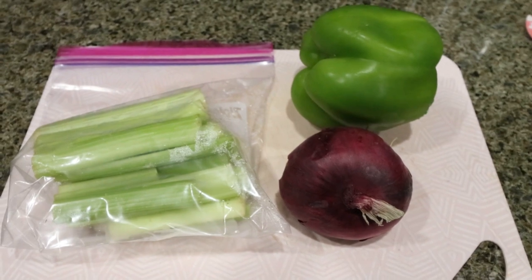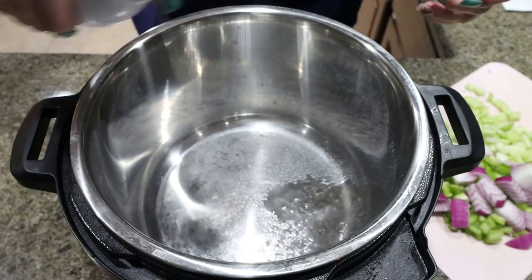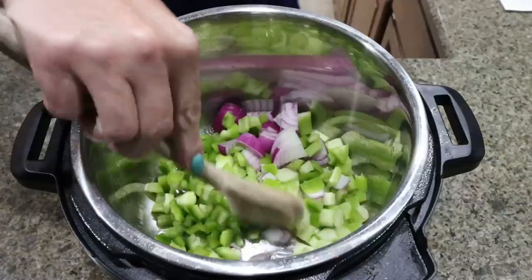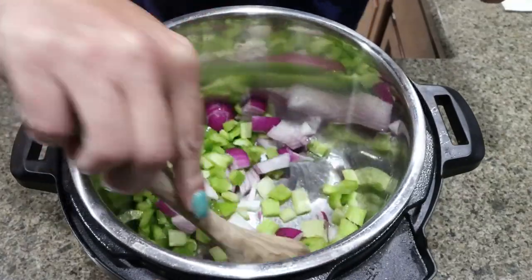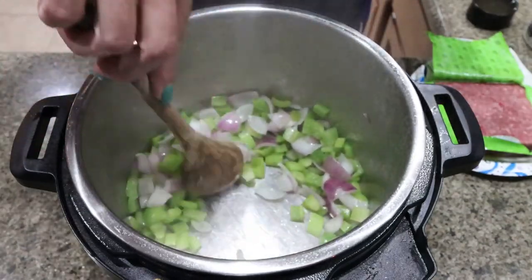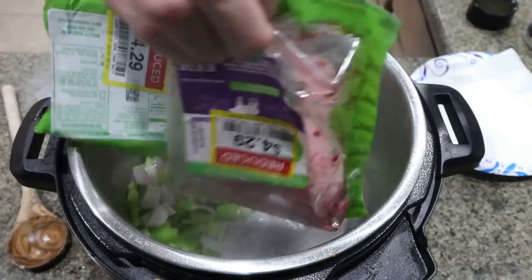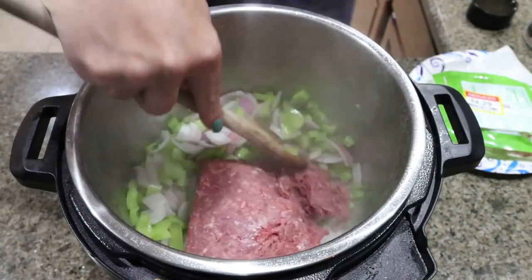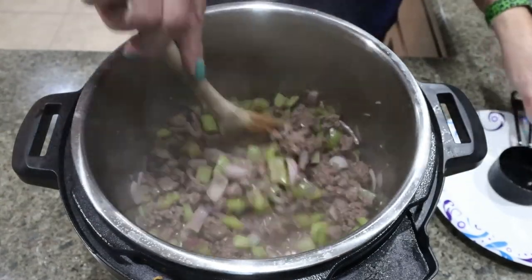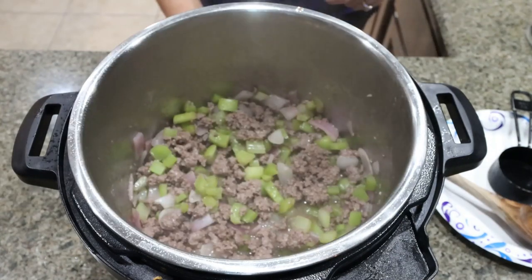First, dice up your onion, bell pepper, and celery. Turn the instant pot to sauté mode and spray the bottom with nonstick cooking spray. Add in the diced onion, bell pepper, and celery and let that sauté down for a few minutes until everything is nice and tender. Once your veggies are starting to soften, slide those over to the side and add your pound of meat. Break it up with a spoon and allow the meat to cook until browned. Once browned, add half a cup of chicken broth and scrape up any brown bits on the bottom. Then turn it off sauté mode.